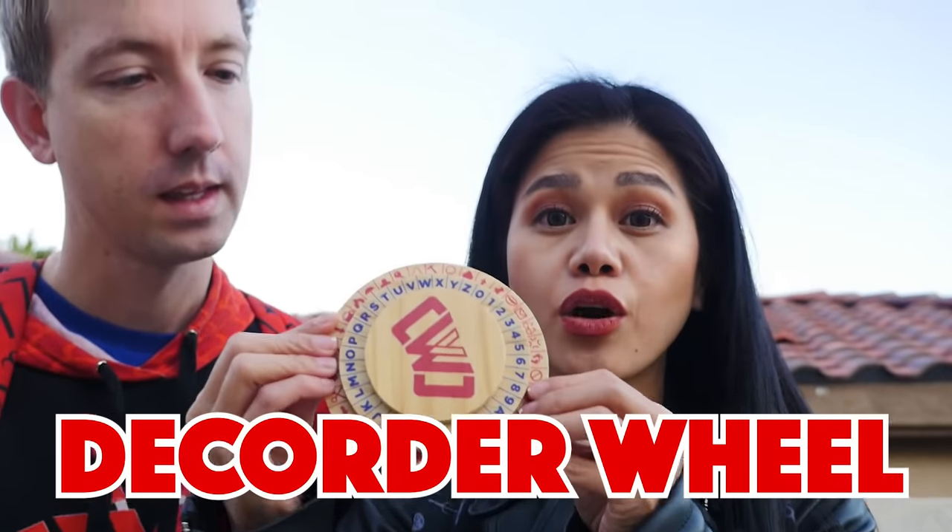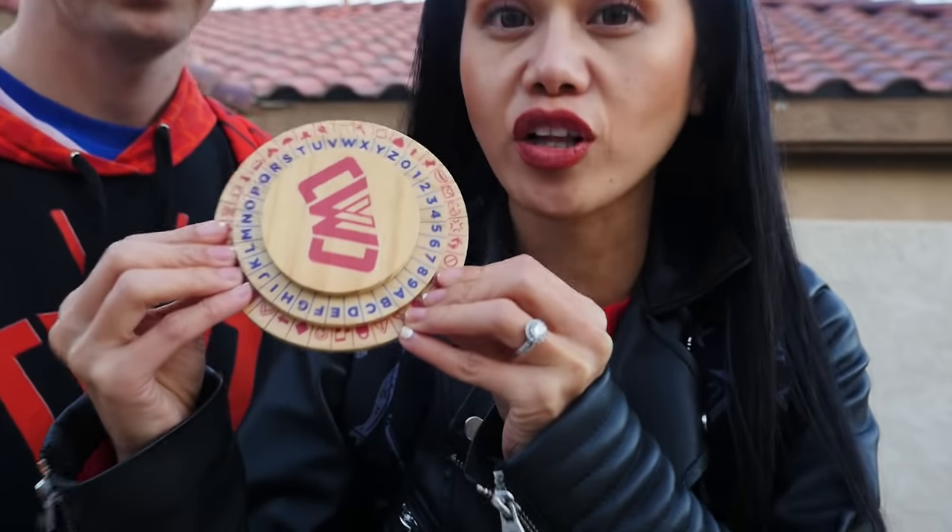The scavenger hunt will lead right to the watch, and the hacker will think his boss just wants him to wear it. They have all the supplies needed: most importantly, a decoder wheel — that's pretty much the Project Zorgo language. They've also made decoder wheels for viewers, with a link below to get one and help solve all the riddles.